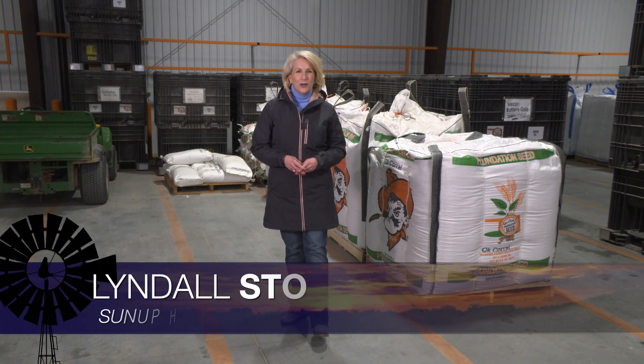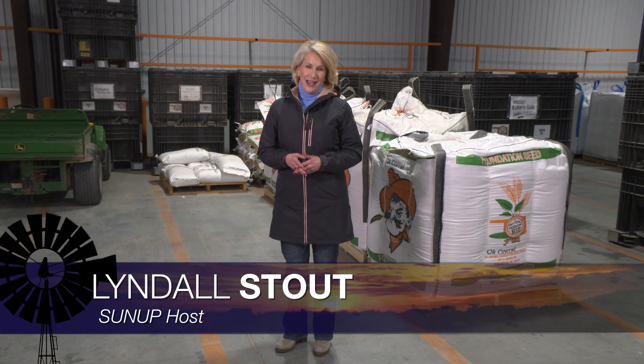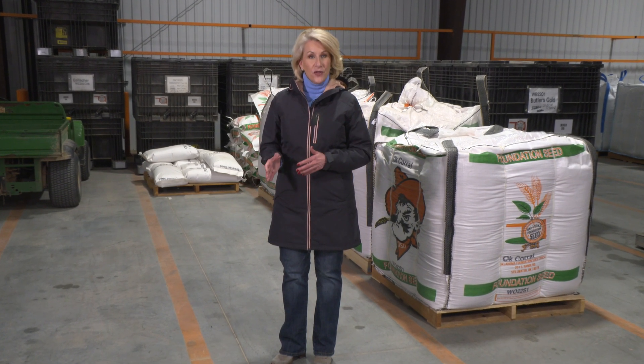Hello everyone and welcome to SUNUP. I'm Lyndall Stout. OSU scientists will be paying close attention to the Super Bowl this weekend — we'll tell you why a little bit later in the show. But first we're talking forage options other than wheat that you may want to consider now. Here's Dr. Alex Rocateli.